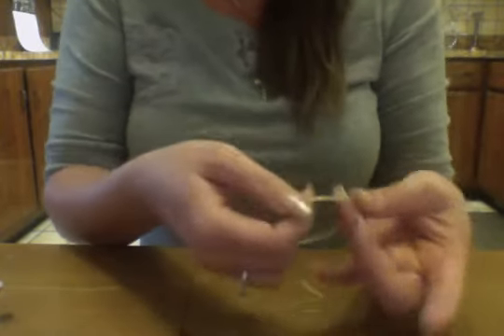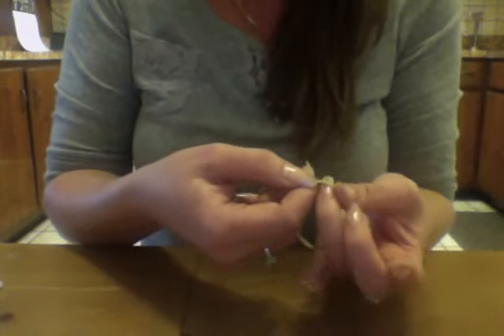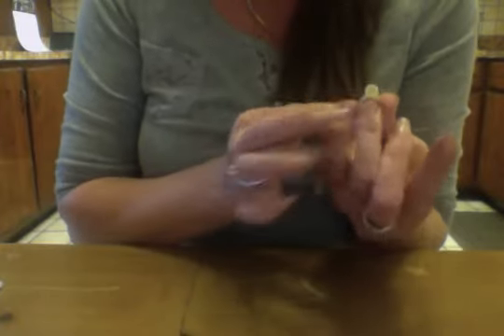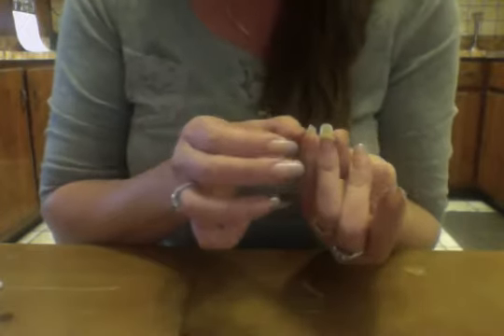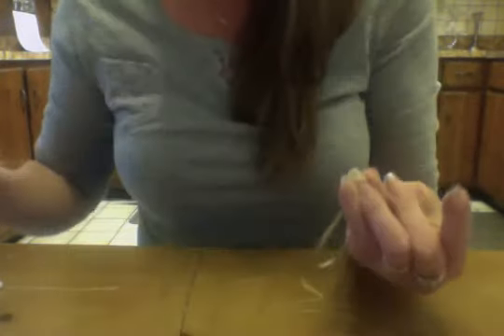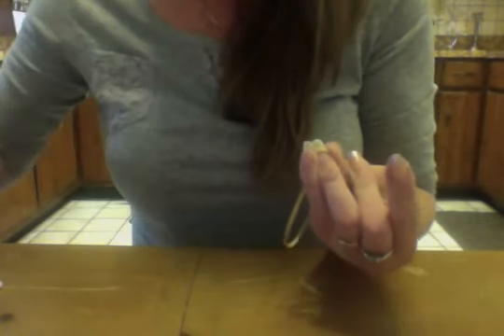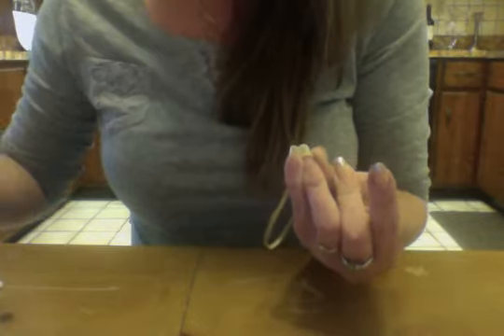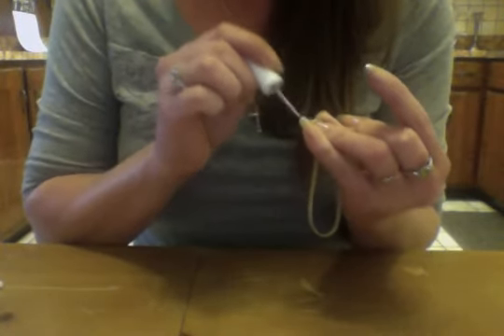Basically what you do is you just pinch one side, bring it right down to the edge, drape it over, and then you secure it. Forgive me, my pinkies are a little dysfunctional. I'll give it a little shape and see if it's done. I'm going to use paint in there.